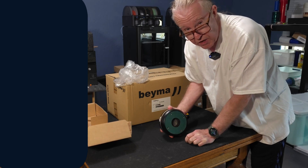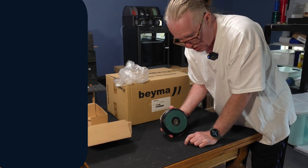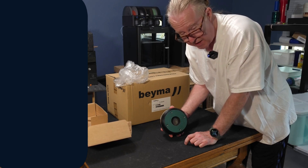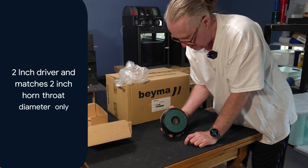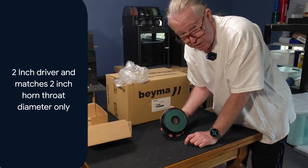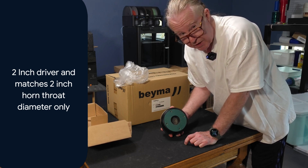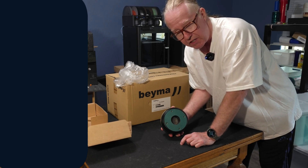It's got a two-inch opening throat size, meaning it has to use a two-inch opening horn — not the one-inch opening horns we commonly use, like the ME45. We had to step it up to Bema's larger horn, the TD460N, which I'll unbox in a moment. What's interesting about this driver is that it's a titanium dome, which is very stiff and very light.